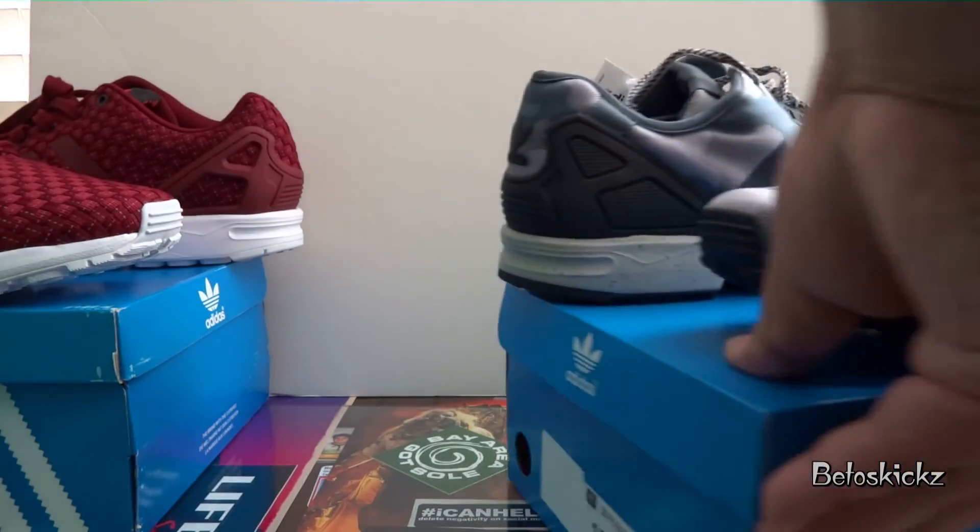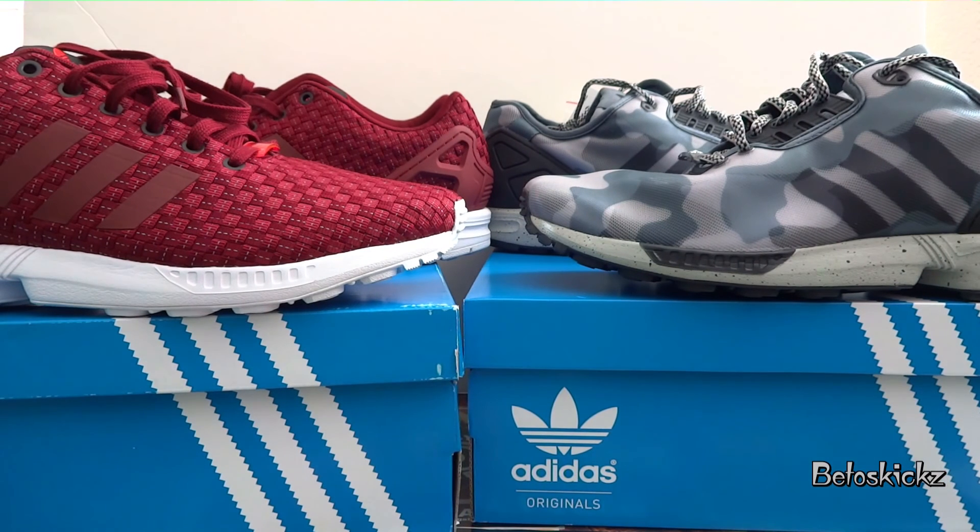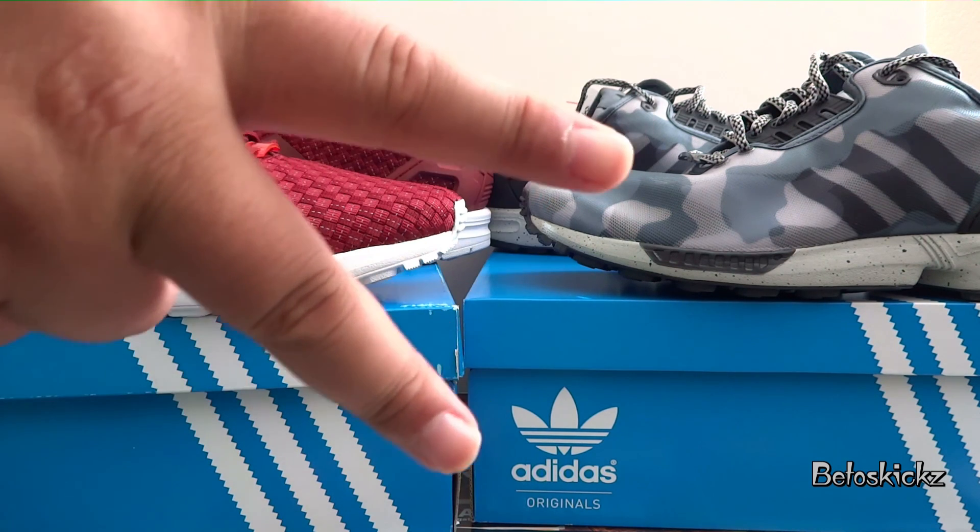That's about it, YouTube. Make sure you like, comment, and subscribe. Let me know which one of these two pairs was your favorite. That's about it — it's your boy B, and I am out. Stay tuned, follow on Instagram. Do what you do, rock what you like. Be open-minded, man, and don't be afraid to rock something else. It's your boy B — peace, guys, till the next one.